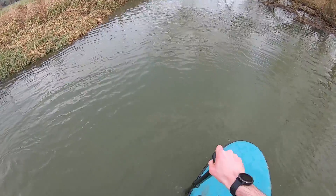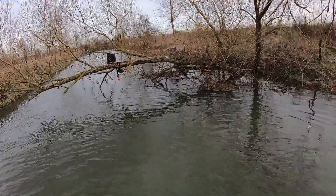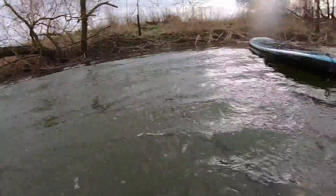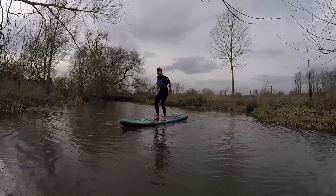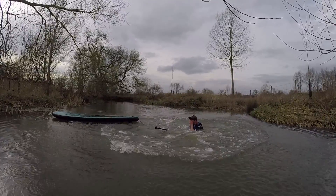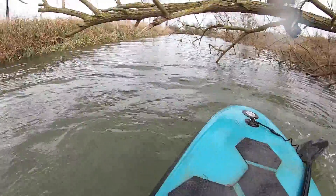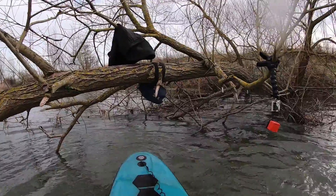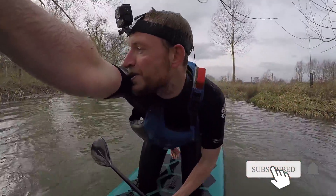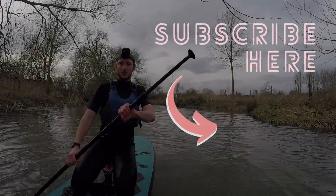Come on then — it's plenty deep enough. Don't be scared to fall in the water. That is cold! Like and subscribe!